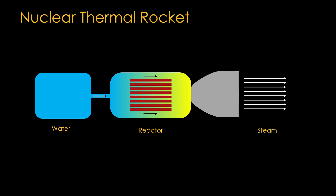Unfortunately, it's not a very good rocket, because water molecules are heavy. We empty the water tank and fill it with liquid hydrogen as propellant, and we get hot hydrogen out the exhaust — much better from an efficiency perspective.